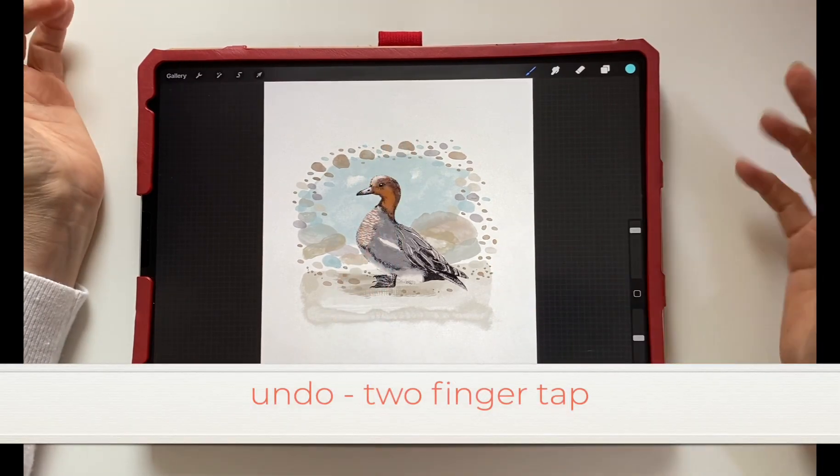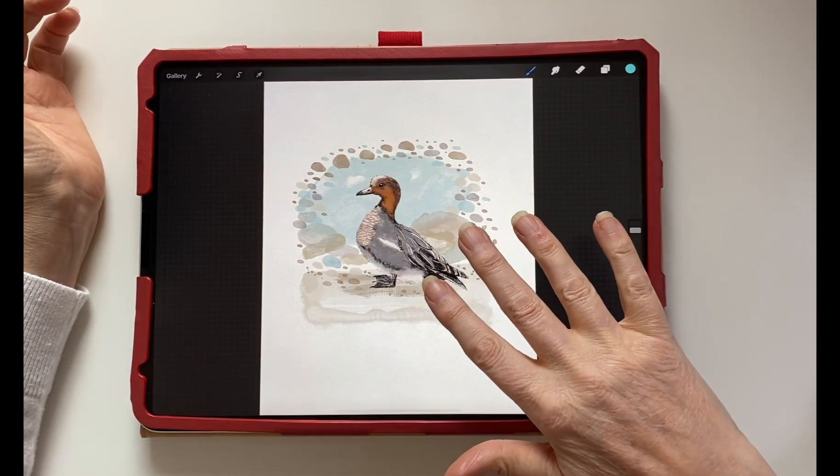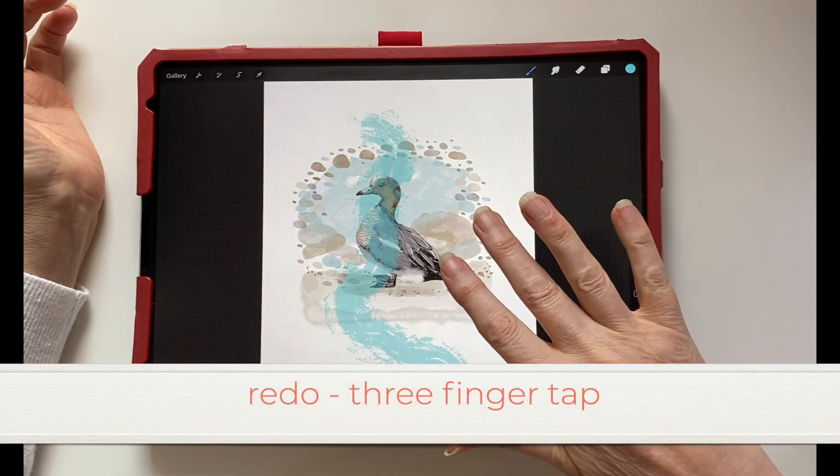To undo, a two-finger tap will undo. A three-finger tap will redo.